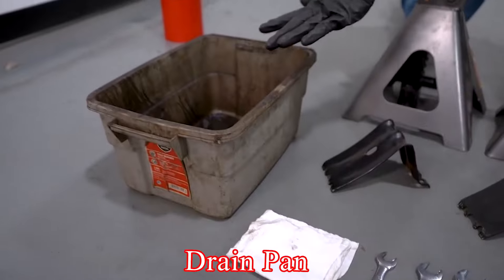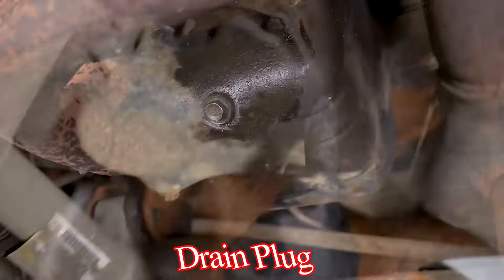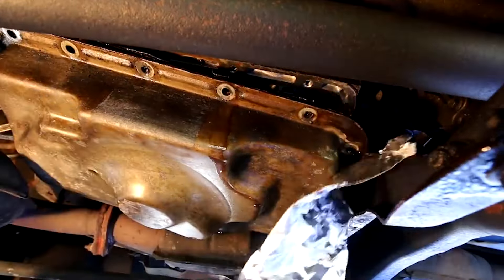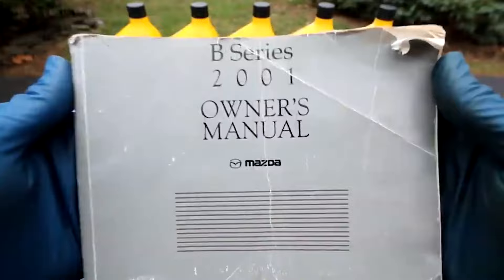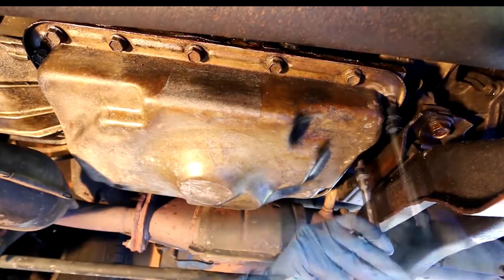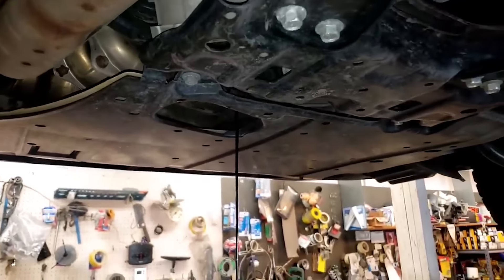Drain the fluid. Place a drain pan under the transmission fluid pan. Most transmission fluid pans have a drain plug — remove this plug with a socket wrench and let the fluid drain out completely. If there's no drain plug, you will need to remove the entire pan. Consult your owner's manual for guidance. Unscrew the bolts around the perimeter of the pan with a socket set, then gently pry the pan off with a screwdriver and let the fluid drain into the drain pan.